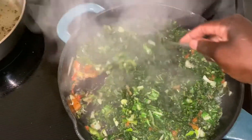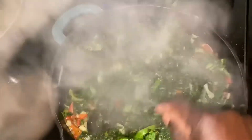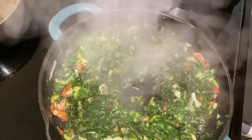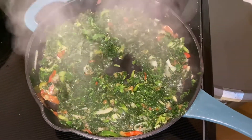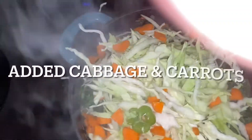Here I added bok choy — Jamaicans, we call it bok choy. I never normally add water when cooking or steaming my green vegetables, because vegetables release water on their own once they're on medium to low heat. It just needs to stay there and stir, and I did this in a little bit of olive oil.